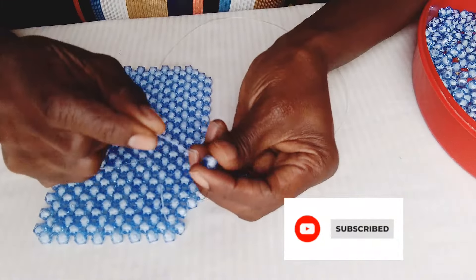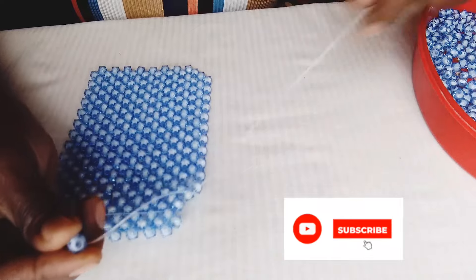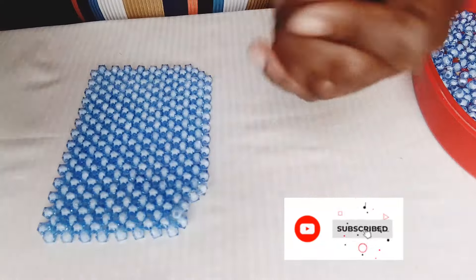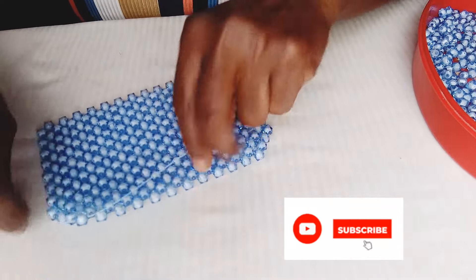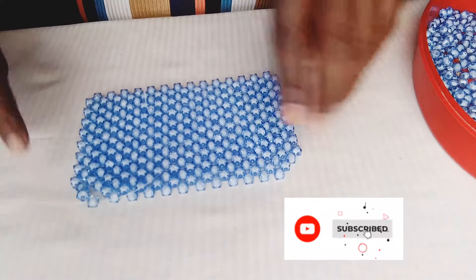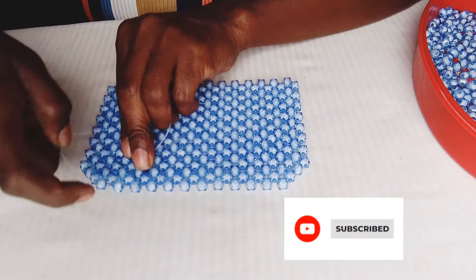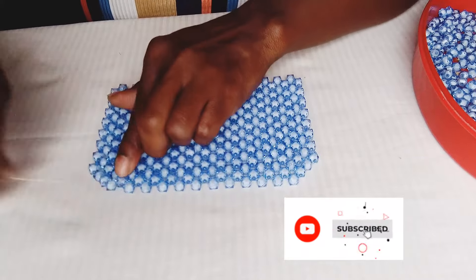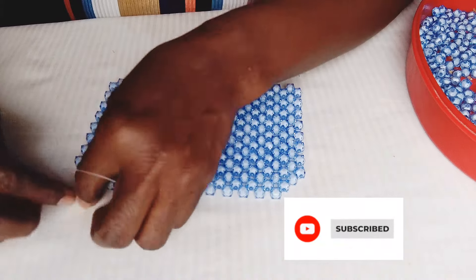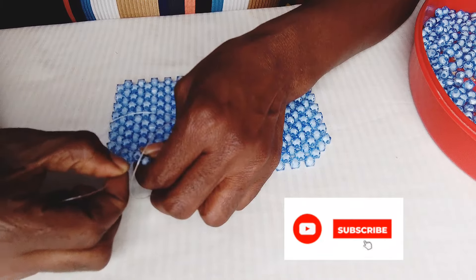When you get to the final stop, put two beads on the right-hand fishing line and lock with the second one. You can see the first shaping is done — you can see the shaping on both sides. Now we are going to walk our way to the next place. We are not starting where we stopped; we walk our way to the next ring. Pass your fishing line until you get to the next row of four.